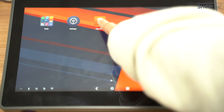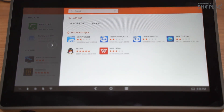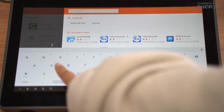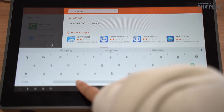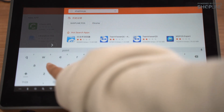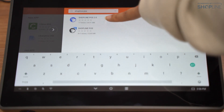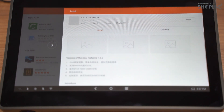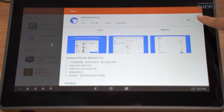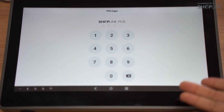In the app store of your Sunmi device, you can go to the search button and search for Shopline POS to download the app. Select Shopline POS 2.0. Once it has been downloaded, you may open the app. And there you go. Thank you for watching.